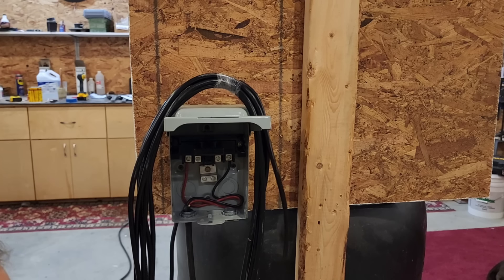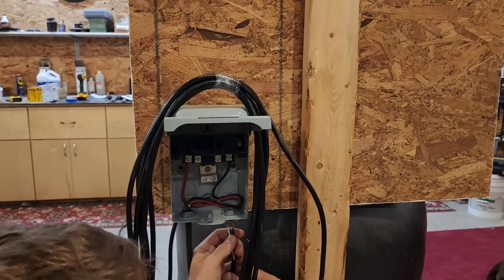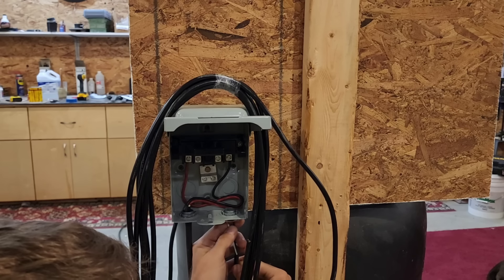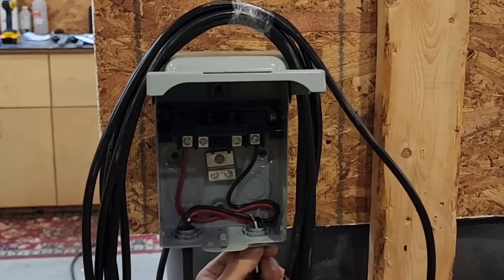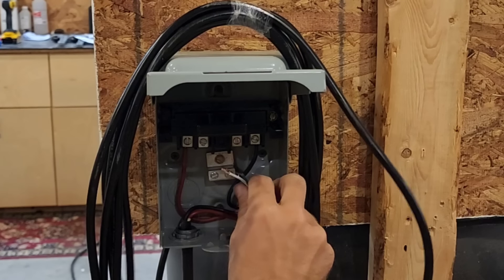Now we're going to follow the directions. The directions say always hook up the ground, so we're going to run it through our box here and make sure we hook up our ground — and this will give us a point of reference to test amp draw.